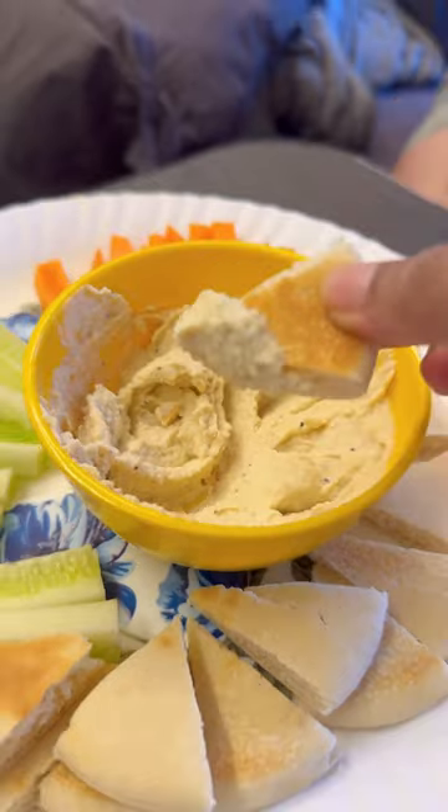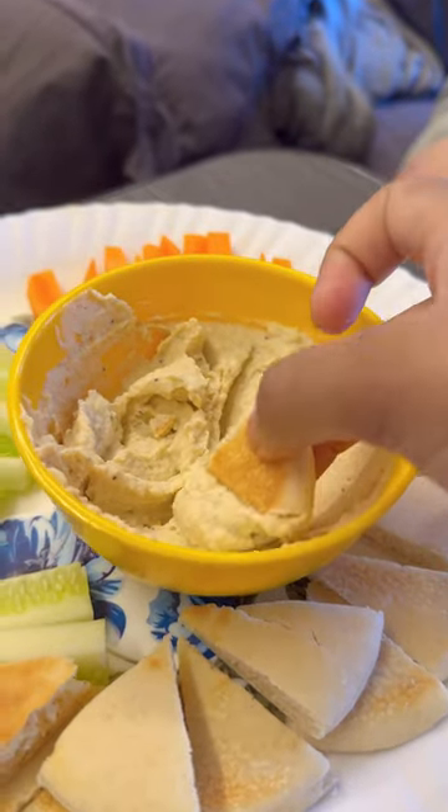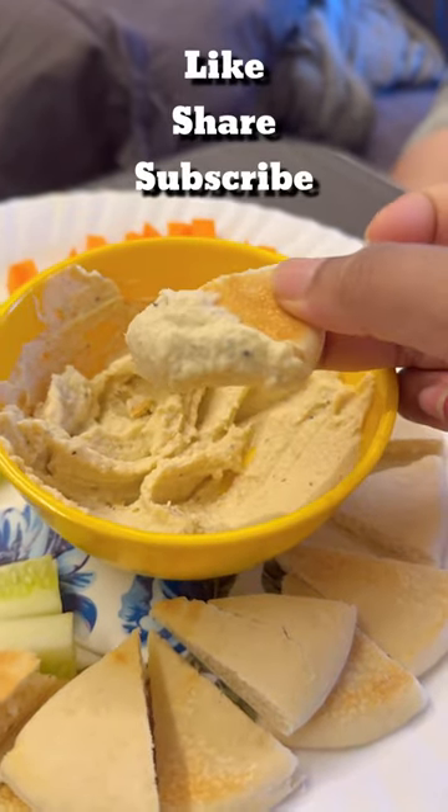Detailed recipe is in the description box below. So definitely try it out and let me know your feedback. Thank you and follow for more.